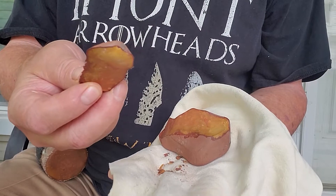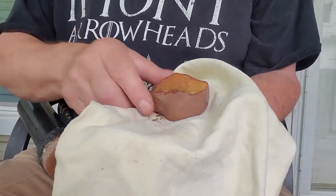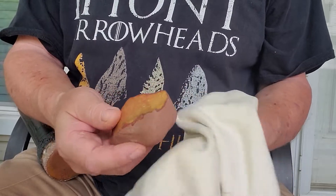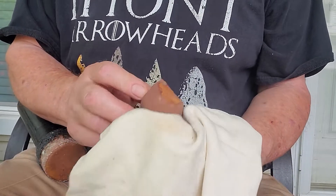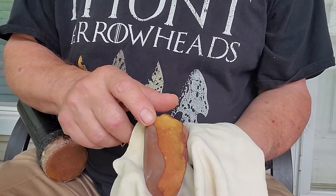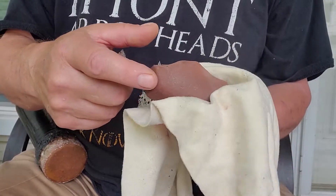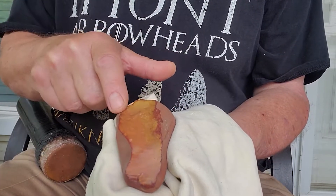So already we've got one arrowhead, and then whatever we can get out of the rest. Maybe we can run down this ridge, heading up here and try to go down this ridge.